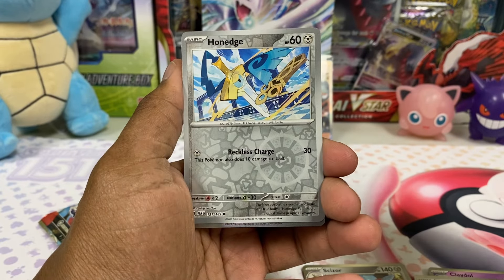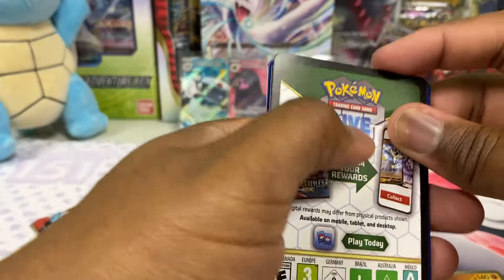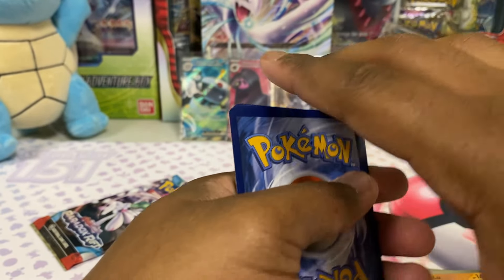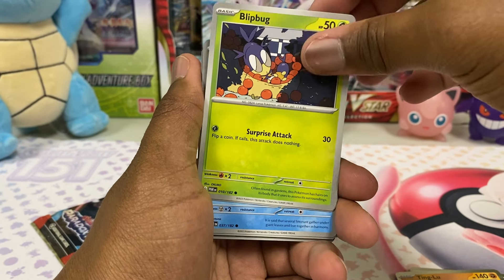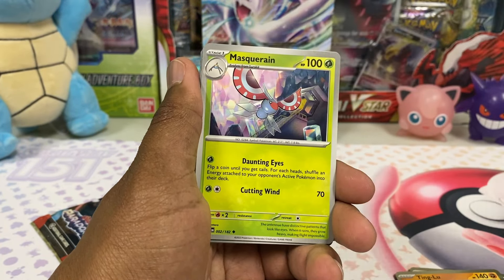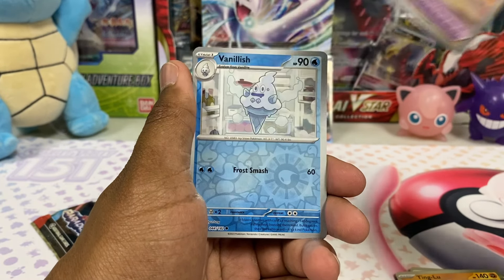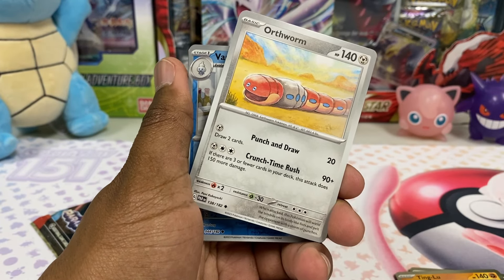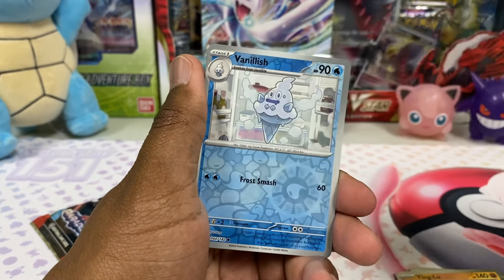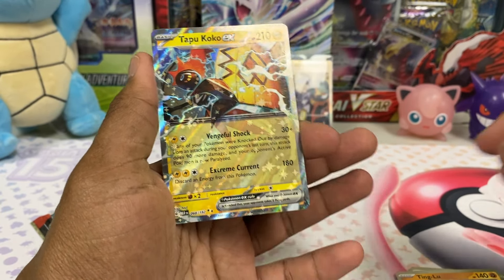I miss Hone Edge and what it evolves into — that was a good one. Tingaloo. Come on Salamence thingy — that's Roaring Moon, that's what it's called, I remember now. Blip Bug, looking for a Coco, Snorant, Hone Edge again. Masquerade, Ancient Booster Energy Capsule — a lot of ancient cards in here. Orfworm, Vanillish, and Norman. Got Tapu Coco EX — haven't seen Tapu Coco in a minute.